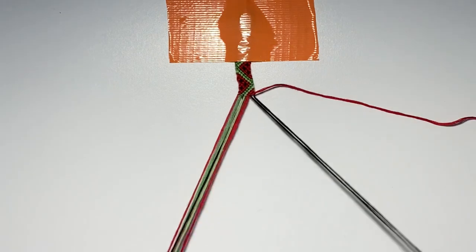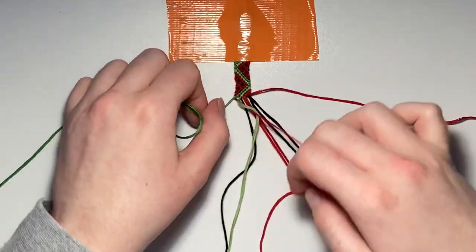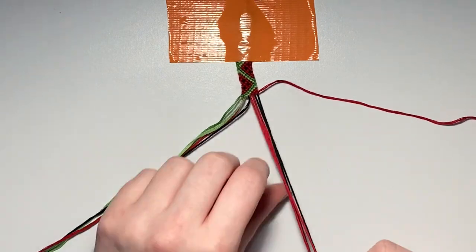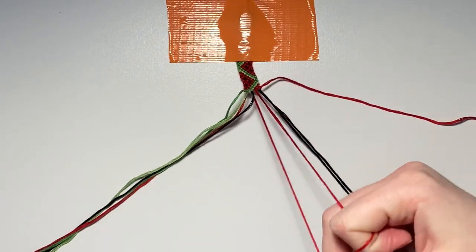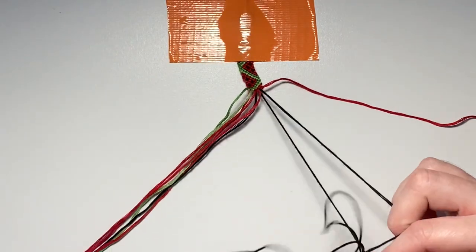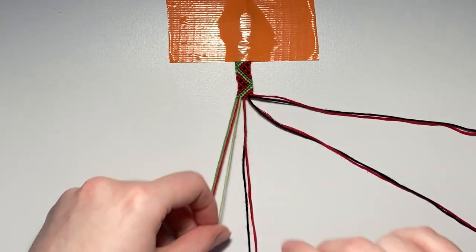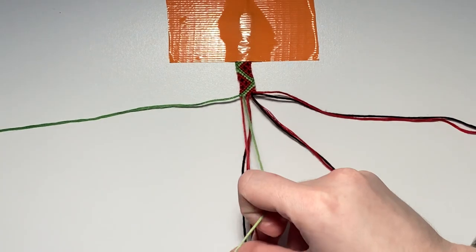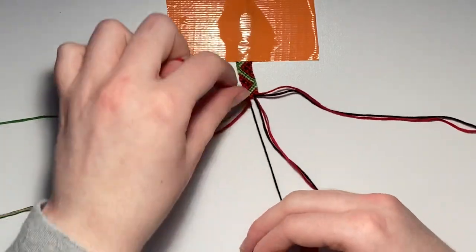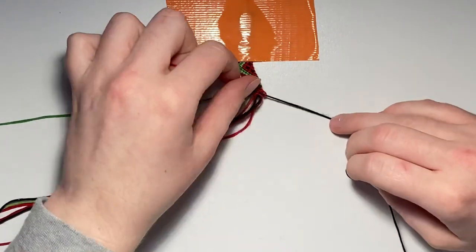For row seventeen, repair all your strings leaving out the right outer string. Row seventeen is an entire row of all backward knots. For the eighteenth and final row — we've come so far! — repair your strings and leave out the left outer string. The first two pairs are backward knots, the third pair is a forward knot, and the fourth and final pair is a backward knot.